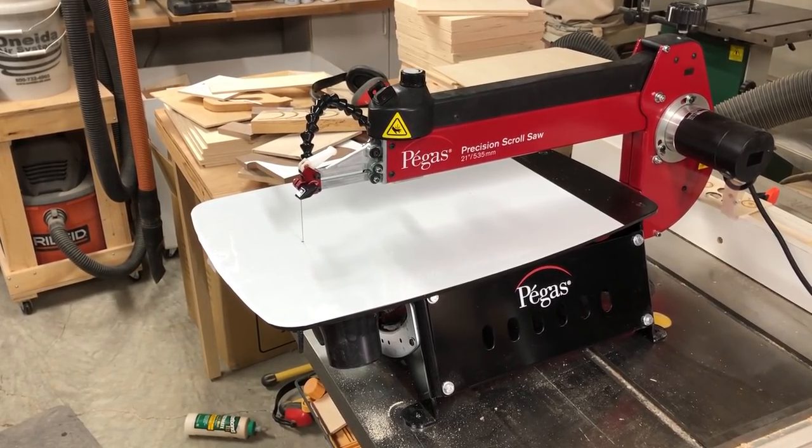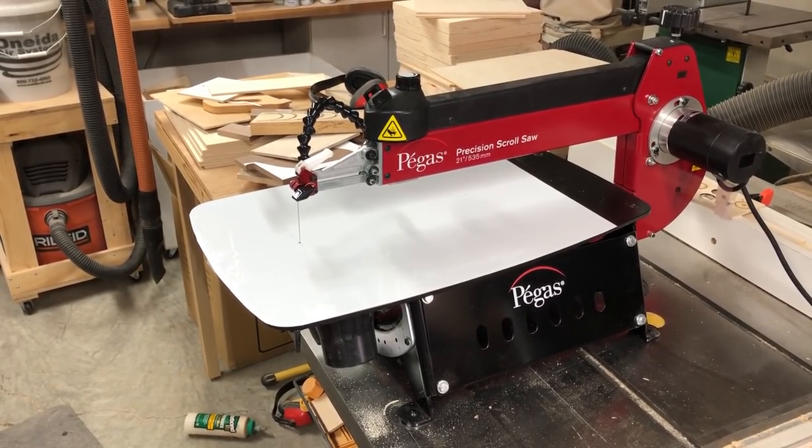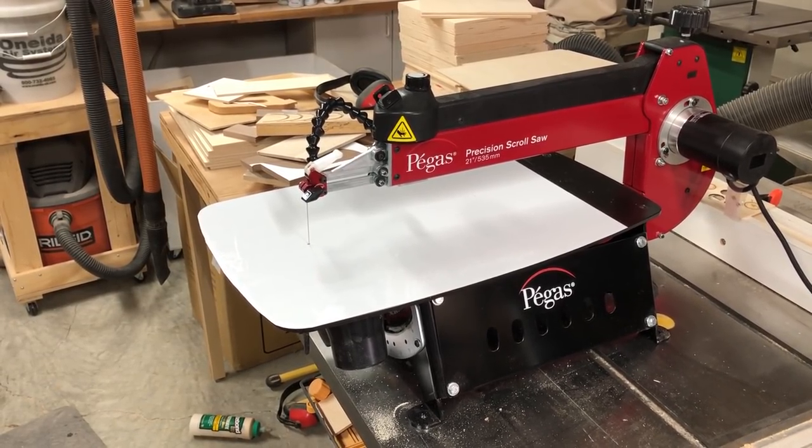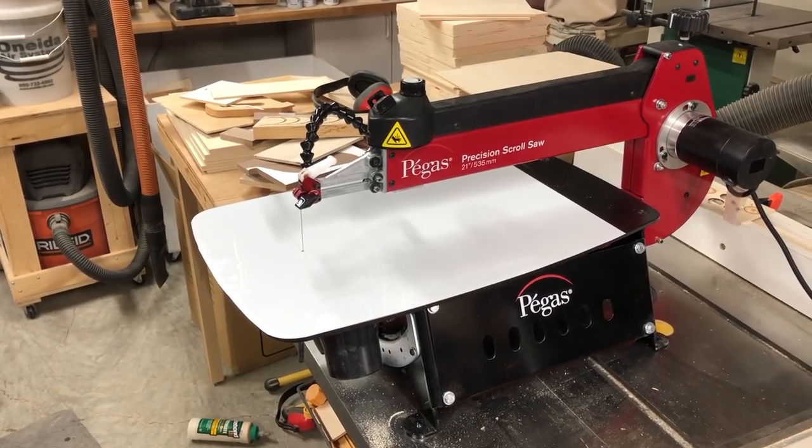Hey guys, Steve here with the Scroll Saw Workshop. Out in the shop tonight working on a tip that I received from a reader of my blog, and it's turned out to be what I think is such a good idea that I wanted to share it with you.